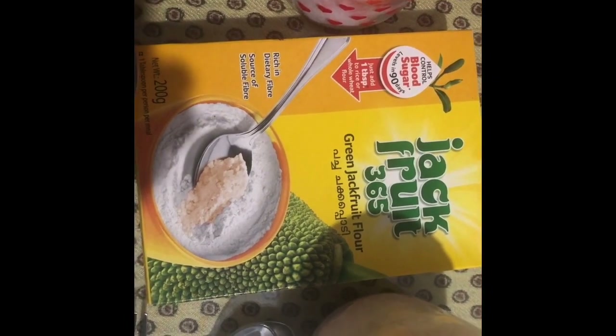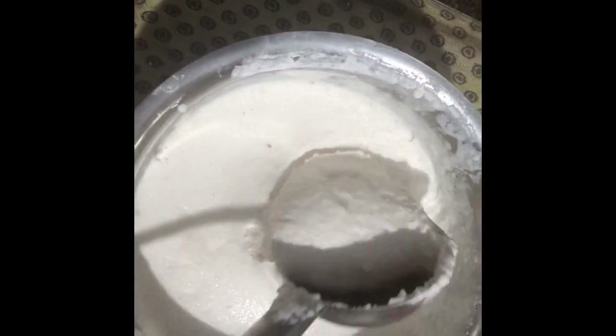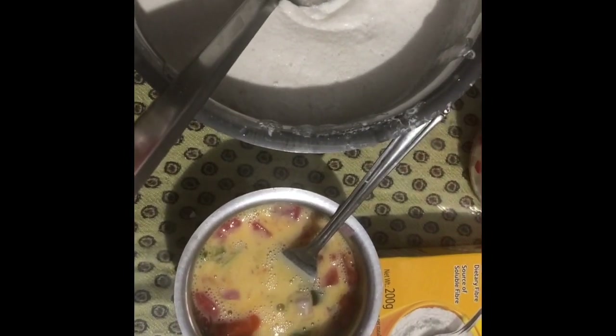This is a short video on how to make Jackfruit 365 dosa, because some friends asked for it and don't understand Malayalam. What we need is Jackfruit 365 powder, salt, and dosa batter. I've also included an egg for some protein along with the dosa. Here you can see the batter, the egg, the salt, and the Jackfruit 365 flour packet.